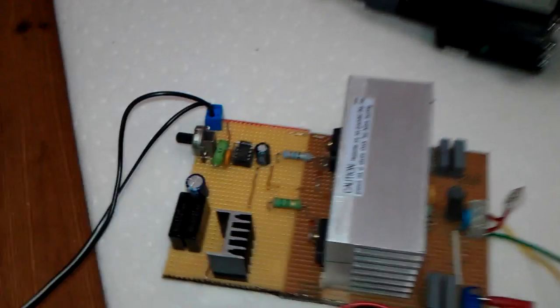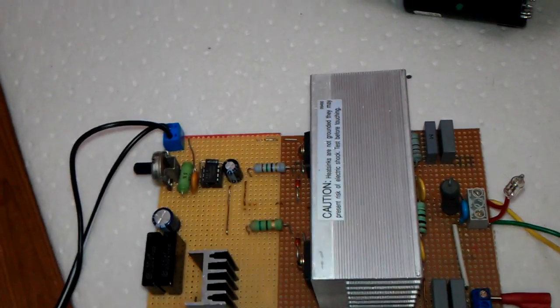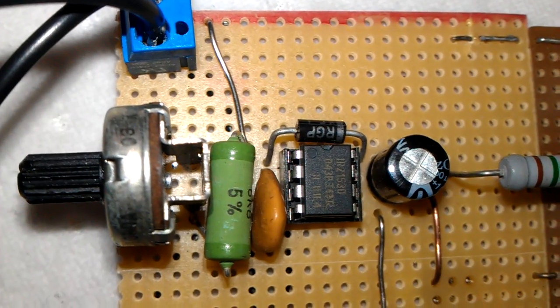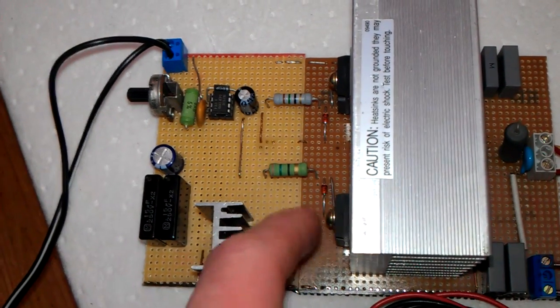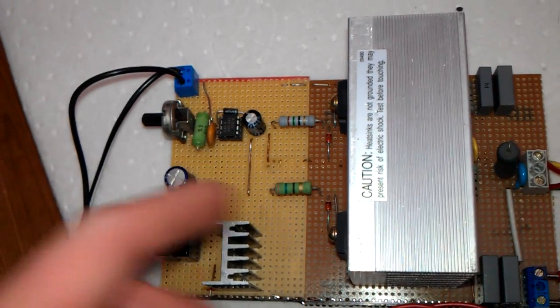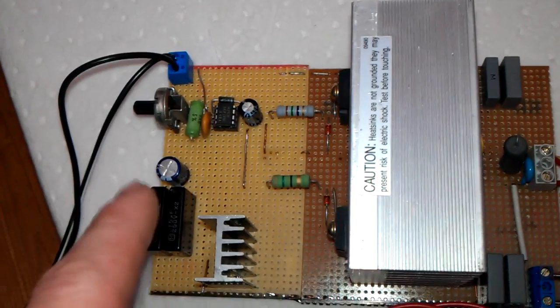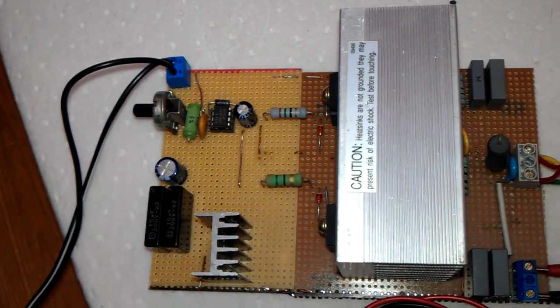I'll go into this driver first and explain how it all works. This is the import which drives the chip, which is an IR21530. It's a port driver that drives the MOSFETs — it gives out a particular frequency, and this potentiometer changes the frequency. It gives out quite a nice output which is a lot faster than your standard 555 timer.